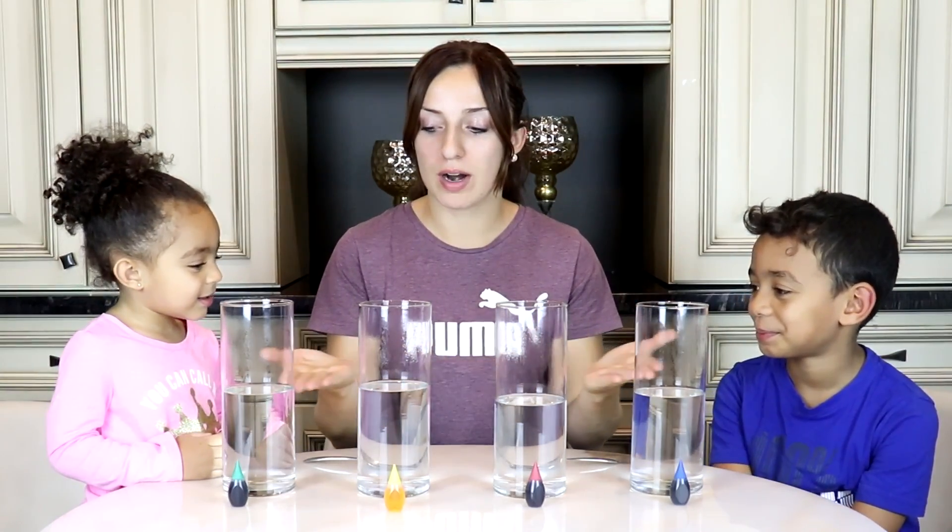Hey guys! Today we're doing the dry ice experiment. That's right you guys. So we have our four beakers of water here. But before you do this experiment at home, make sure you have an adult to do it with.